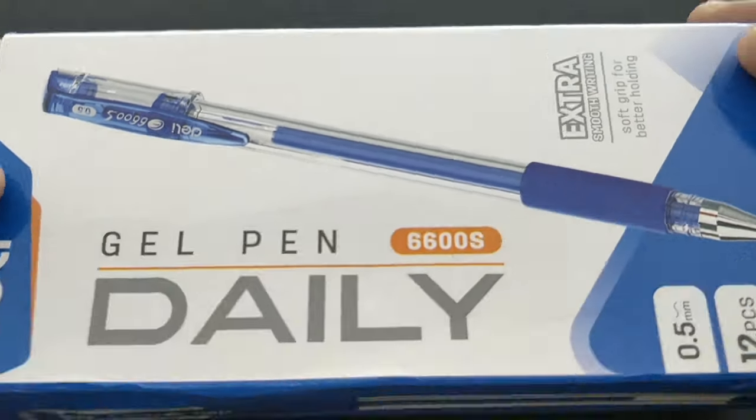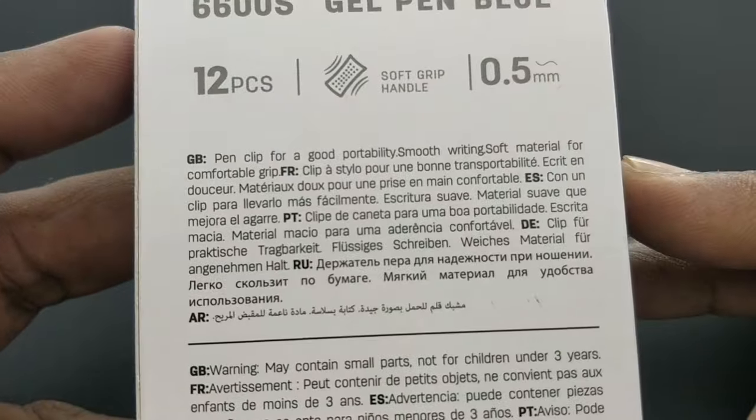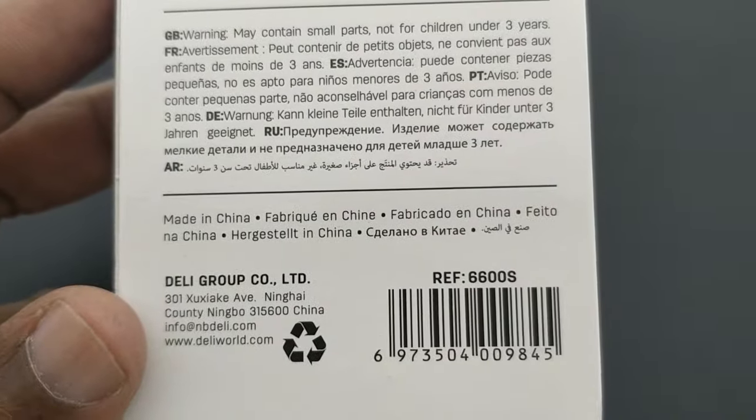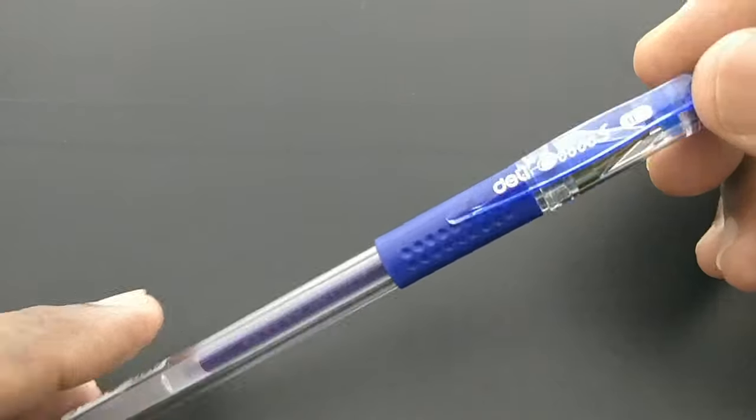This is Daily daily gel pen. This pen costs Rs. 25, with a 0.5mm tip gel refill.